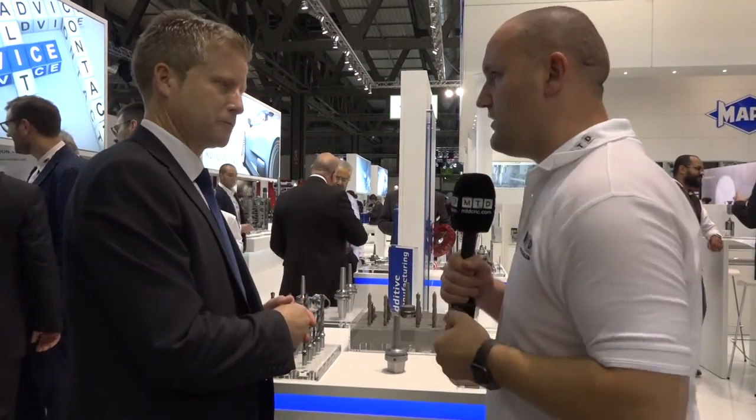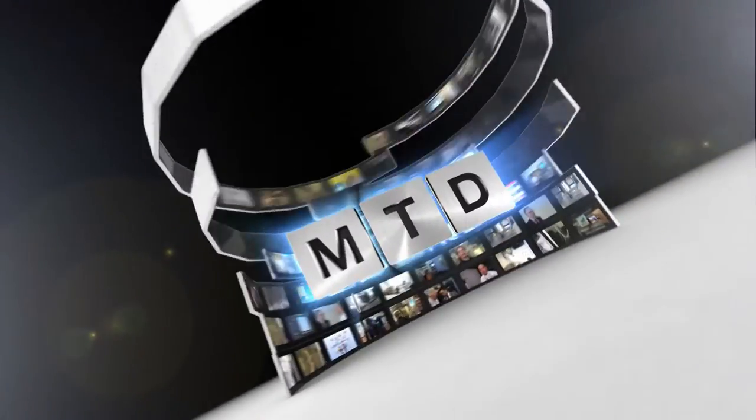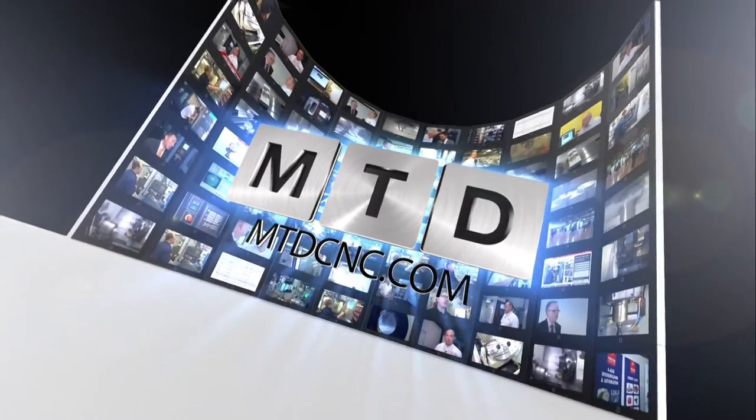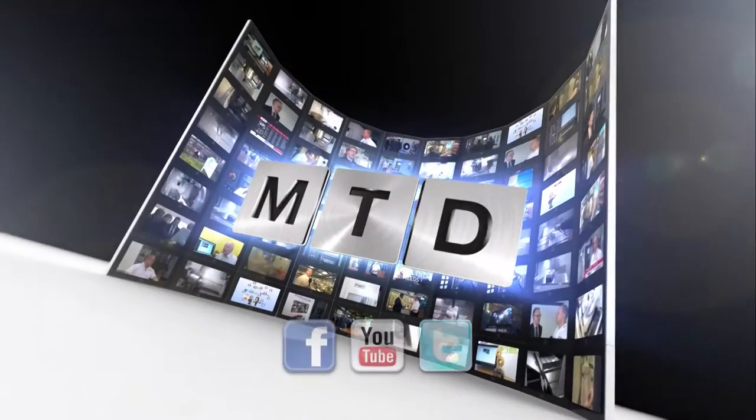It's been an eye-opener — incredible. Thanks for your time. Thank you. For more videos, products and news, go to mtdcnc.com or follow MTD Online on Twitter.